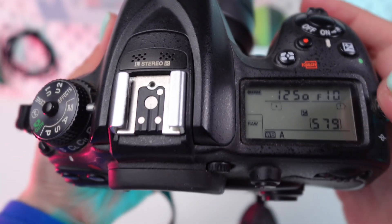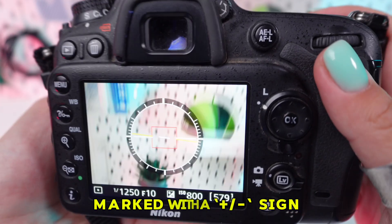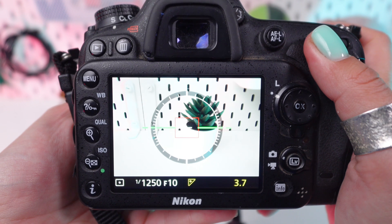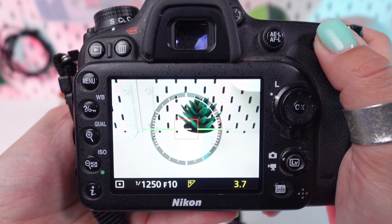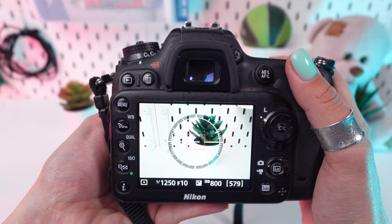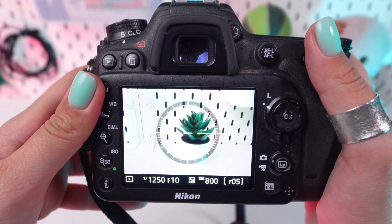Press and hold the exposure compensation button, marked with a plus/minus sign and located right next to the shutter button. While holding this button, rotate the back command dial. This will adjust the exposure compensation value, allowing you to darken or lighten the exposure.